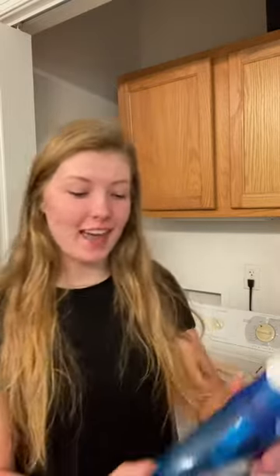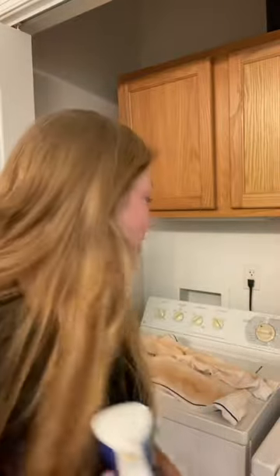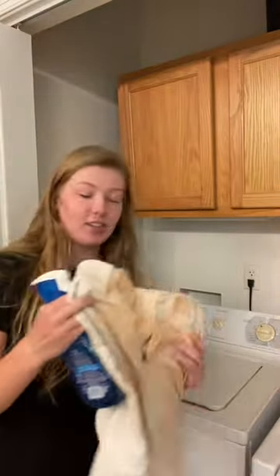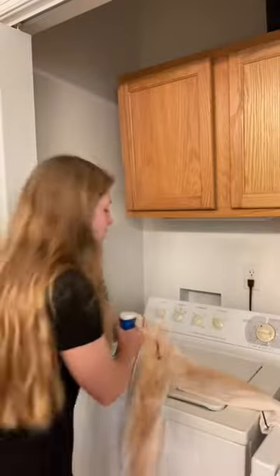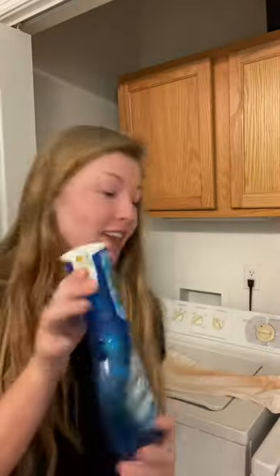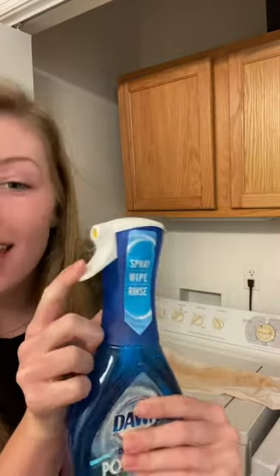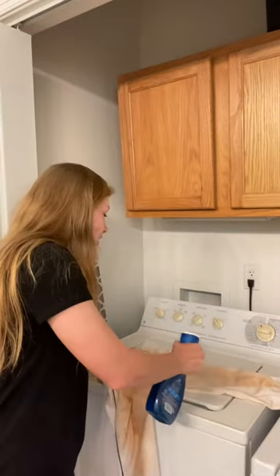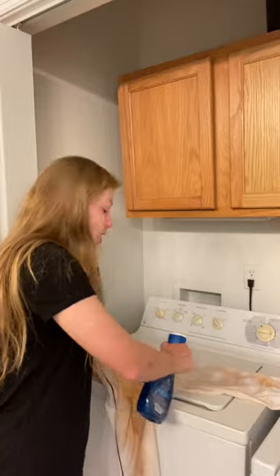Here we have the Dawn Power Wash dish spray, and this is going to be used to clean your dirty pants that have dirt from a softball game. All you do is take your dish spray and spray it on all the spots with this little neat handle, spraying it all over the spots that have dirt on them.